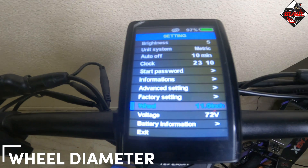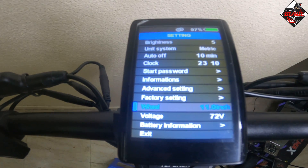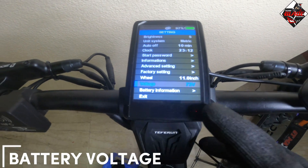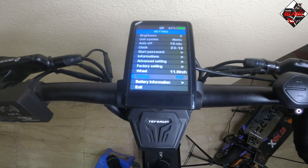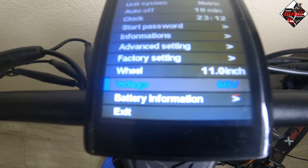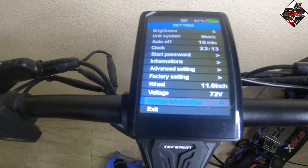For wheel diameter, I suggest inputting the accurate number. For the Teverun Fighter Supreme, choose 11 inches so the speedometer gives you accurate speed readings. For battery voltage, if you are using the Teverun Fighter Supreme input 72V, but if you are using the Teverun Fighter 11 Plus or 11, change it to 60V. Press M to confirm.